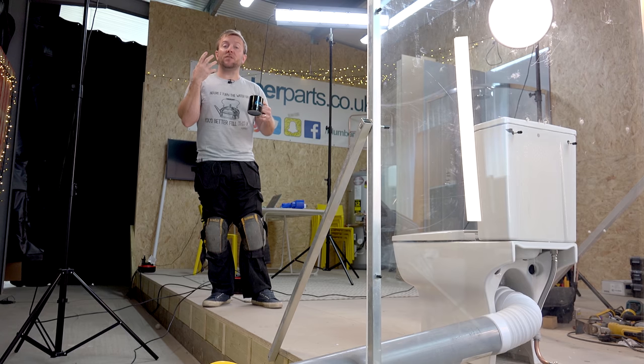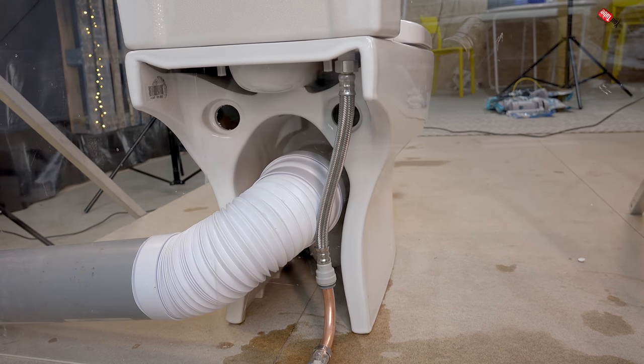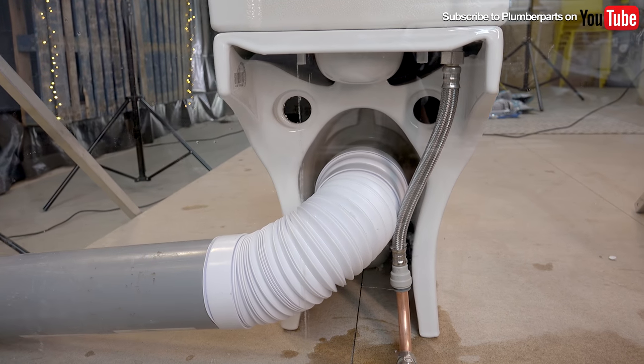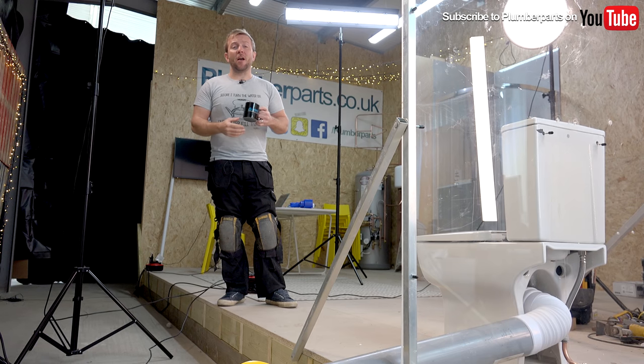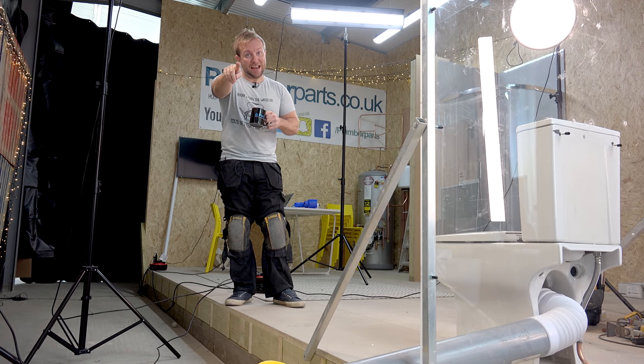We've also got beautiful t-shirts for sale in our shop as well. Please comment, please like, please subscribe. I want to know what you think about these videos, whether you think we could do anything better, whether you think we've missed something out. Comment below and the community of Plumber Parts will try to help each other out. That's what it's all about guys. Anyway, I hope you enjoy this video — let's get on with it.